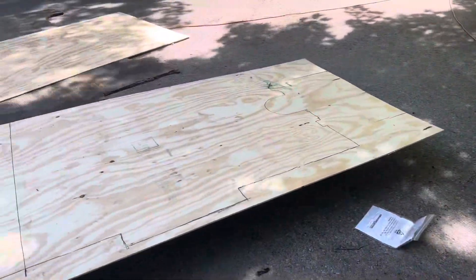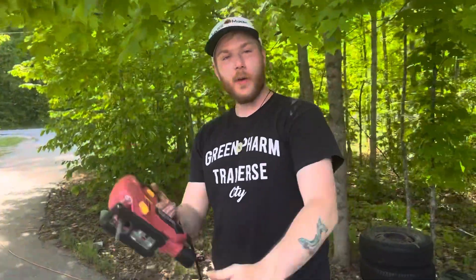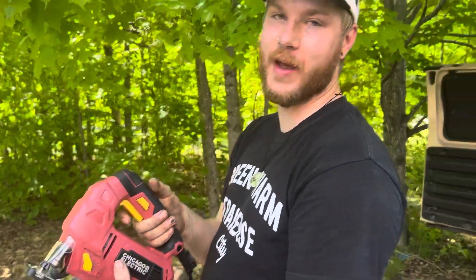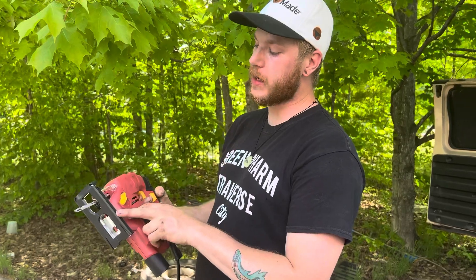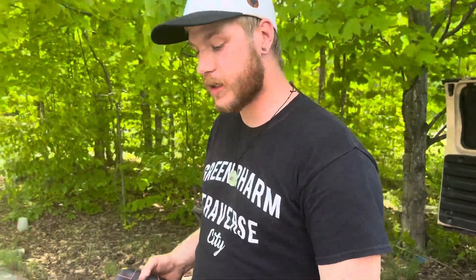We're going to start cutting this wood with the Harbor Freight Chicago Electric jigsaw. I'm a little tipsy at the moment, but I've got a reverse blade in here — it's for clean reverse wood cuts. I remember watching some people build a van and they said to use a reverse blade, so that's what we're going to do. Let's get to it.